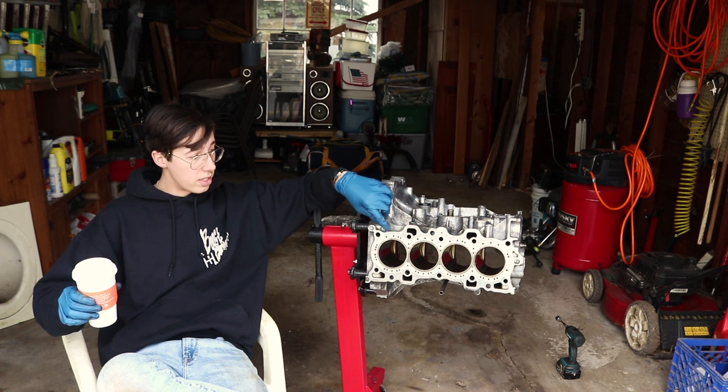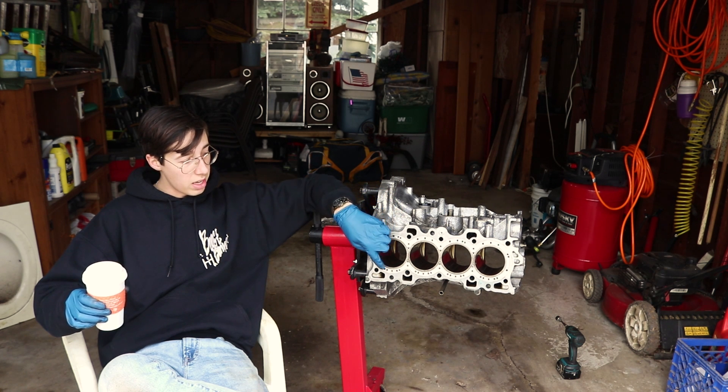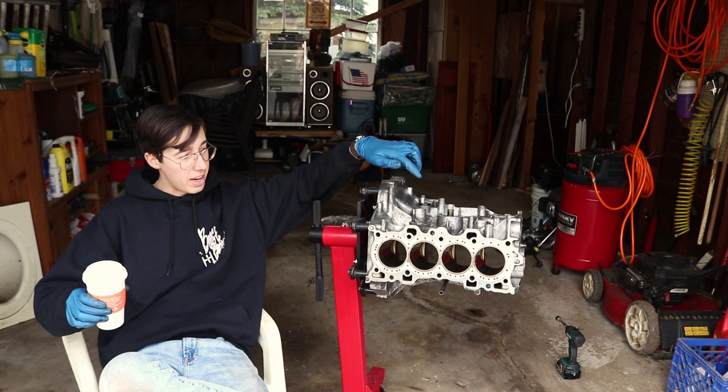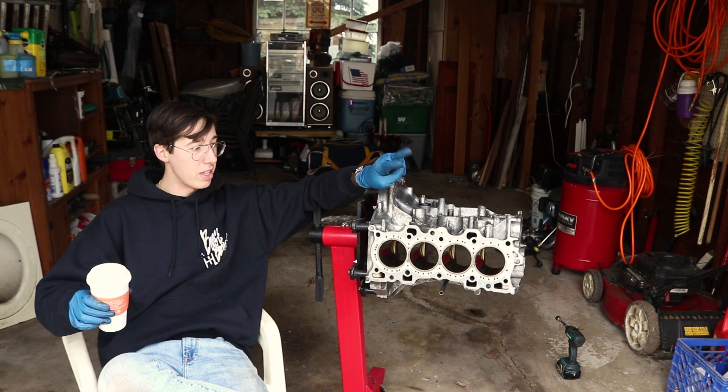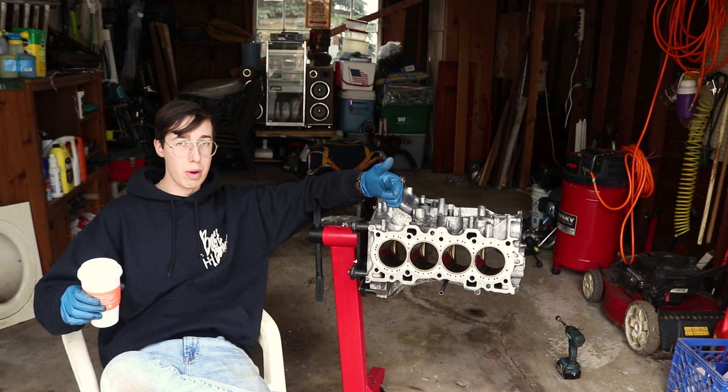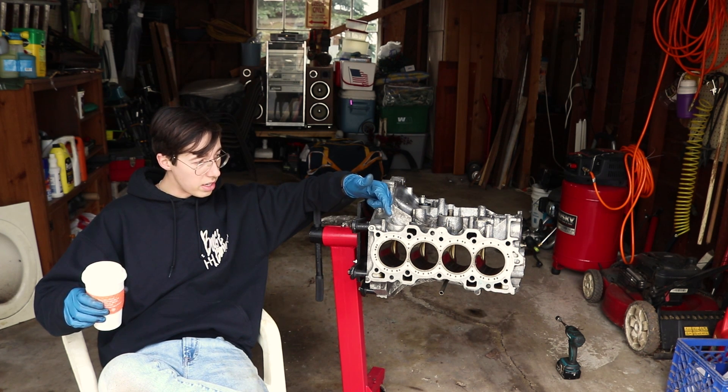I'm really excited because all these little machined-out spots right here — I've seen older versions of CSS and it looked like they didn't have this. For two reasons I'm really happy that mine does: it looks really cool, and I have a feeling it will be a little bit better at cooling. That's a nice improvement.